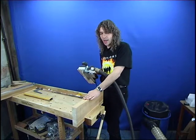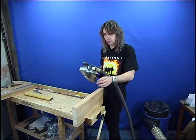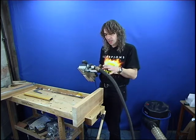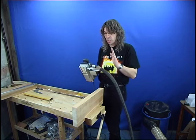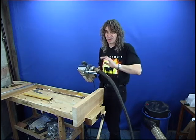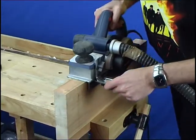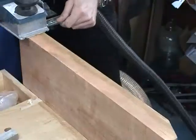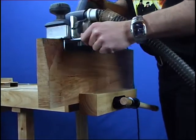We've now got to get these edges square and straight because these are going to glue onto the neck pieces, so we don't have any irregularities. If you've got a very large belt sander you could sand them up on that, but small belt sanders aren't really up to it because you'll get unevenness throughout the length. So I'm going to use a plane with a guide on the edge, and then for the final finish I'm going to sand it with some sticky sandpaper on my straight edge.